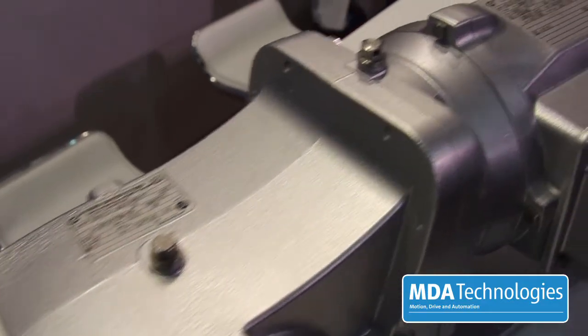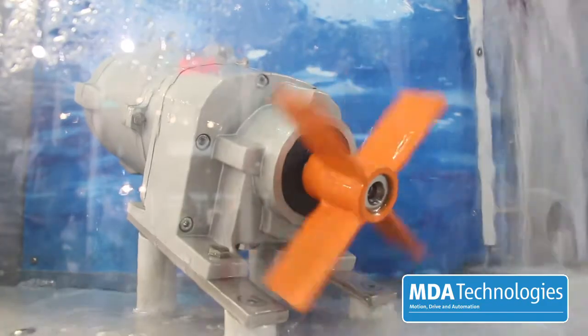Here you can see our IP68 smooth surface treated NSD TUF motor. It's designed for the food and beverage industry. It's easy to clean, IP68 rated, and non-corrosion.